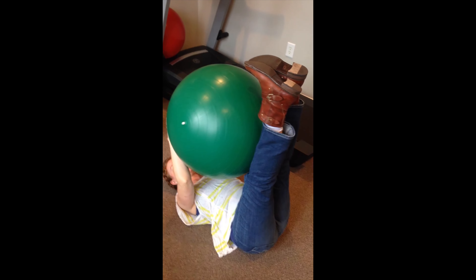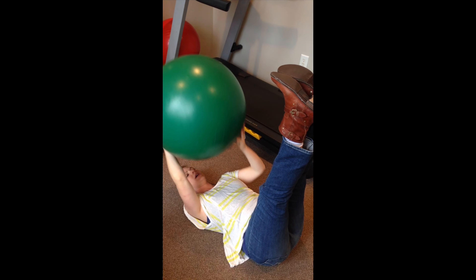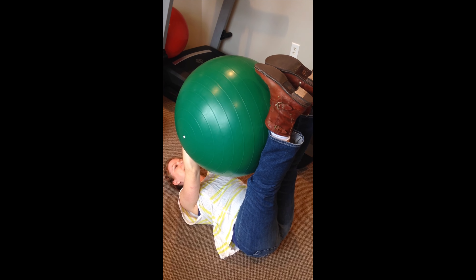Okay, so legs up — this by itself is hard for a lot of people depending on how flexible you are. Then you put the ball here, and you're going to push them together, so no side is winning, they're pushing together.